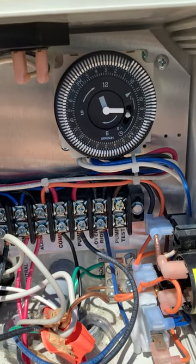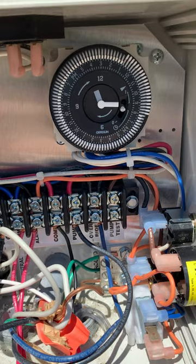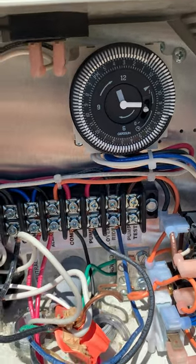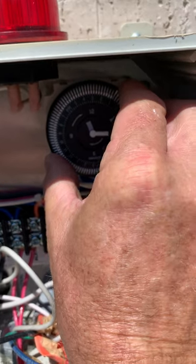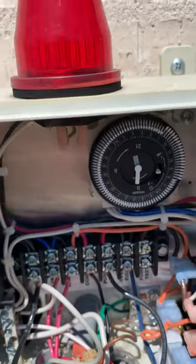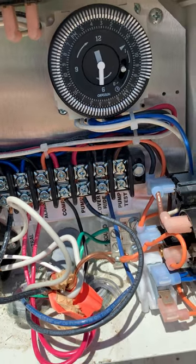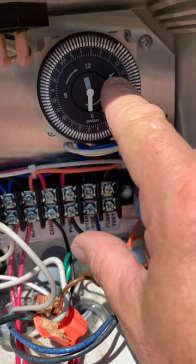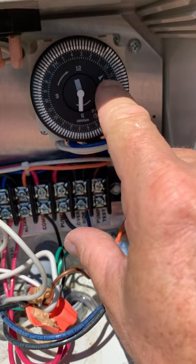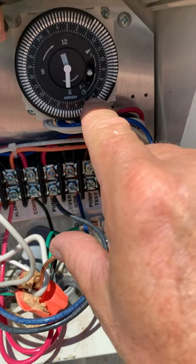I can see my timer is off, and it's quite easy to fix. All you have to do is just turn the body to the right. I'm already set for 11:30 now — that's the way it should be. The arrow is pointing to the correct time: 11:30 AM, which is what time it is right now.